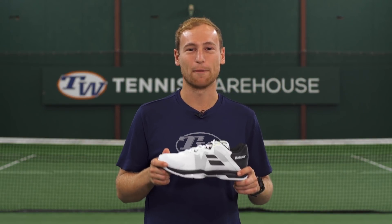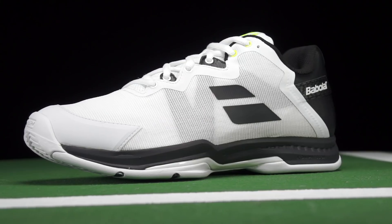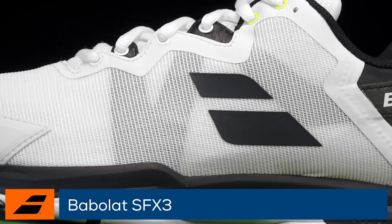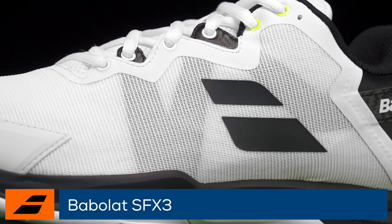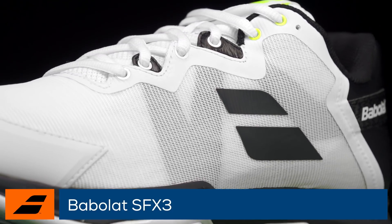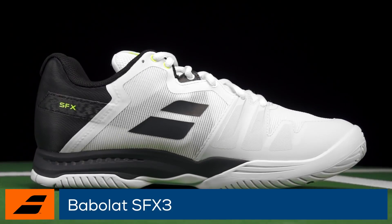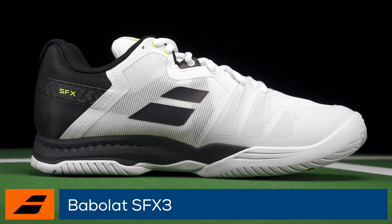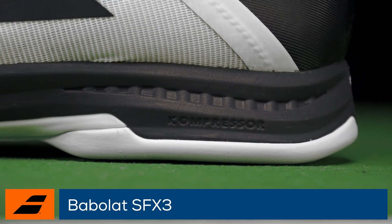Welcome to the Tennis Warehouse Shoe Review of the Babolot SFX3. Babolot updates the popular SFX line with a new upper design that's softer and more breathable than before, thanks to some additional mesh. Comfort is still the key storyline as the SFX3 features one of the most advanced layered sock insoles on the market, along with the ever plush compressor midsole.